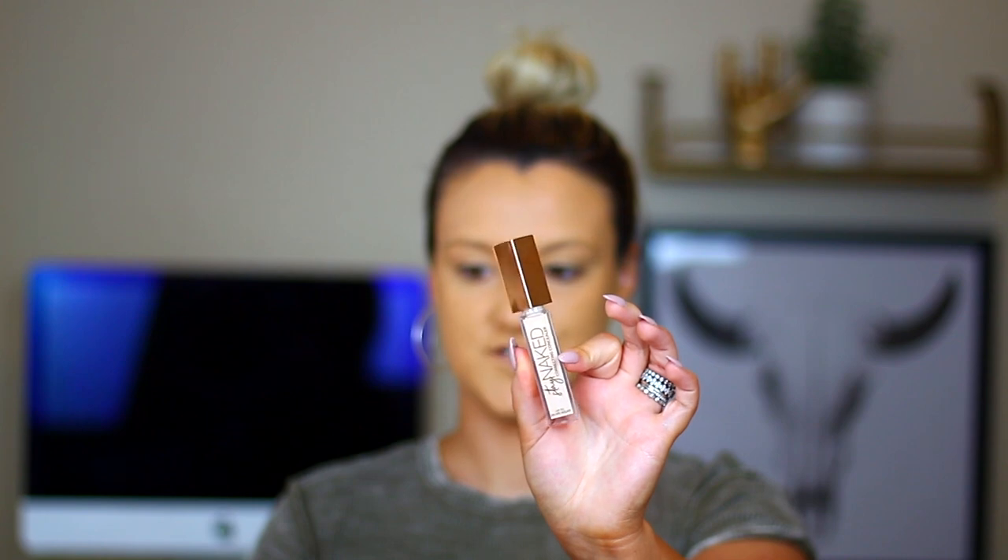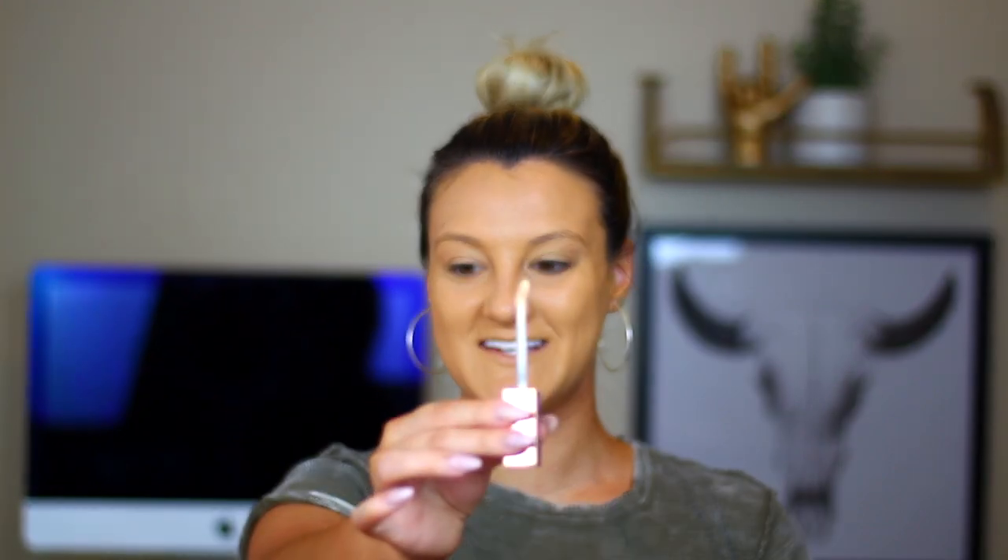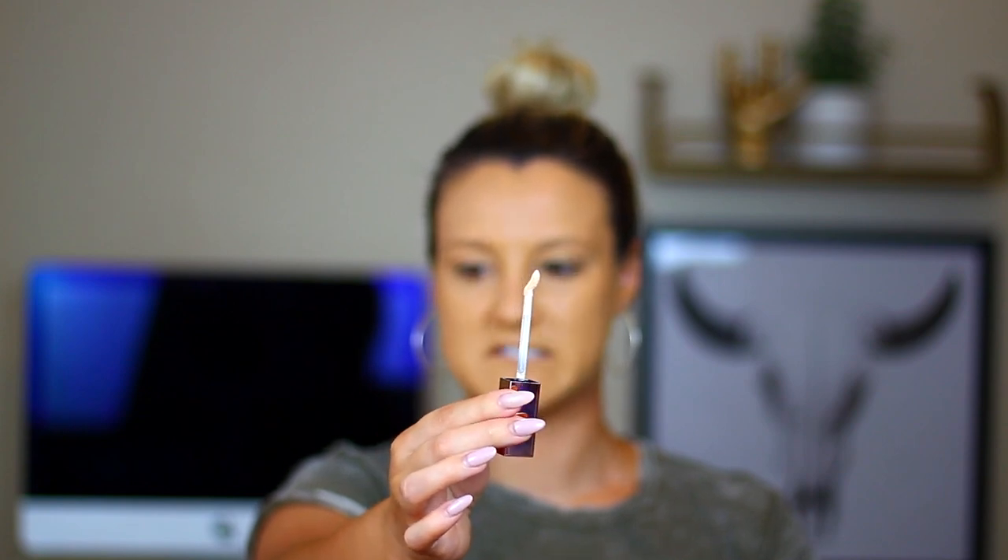Now I want to apply the Stay Naked Correcting Concealer. It also says up to 24-hour wear, buildable full coverage, flexible, breathable, doesn't transfer, real skin matte finish, corrects the look of imperfections, and waterproof. I have mine in shade 20NN — fair neutral — which might be a little light for me. The wand applicator is very interesting looking: it's bent and has a smaller doe-foot. This is very thick and it's way too light for me, but we're just going to work with it.